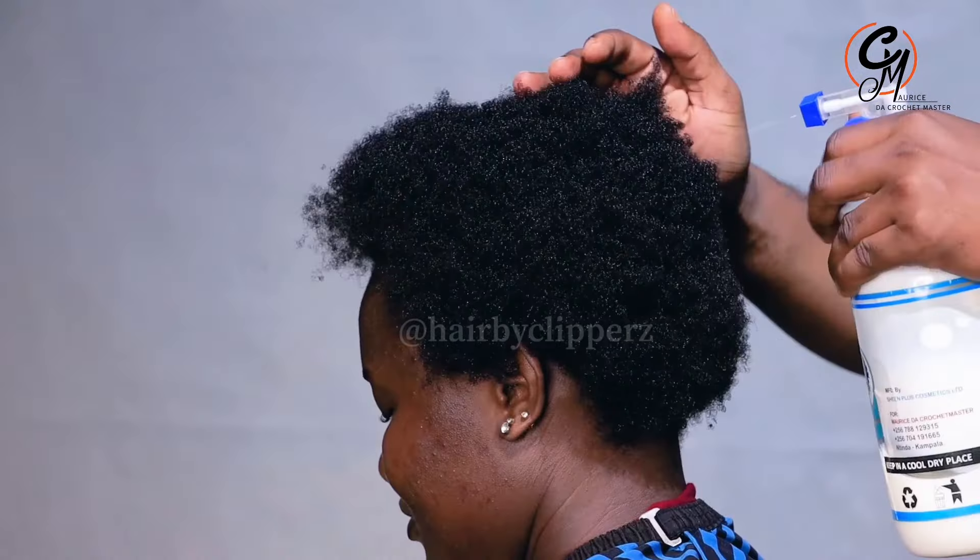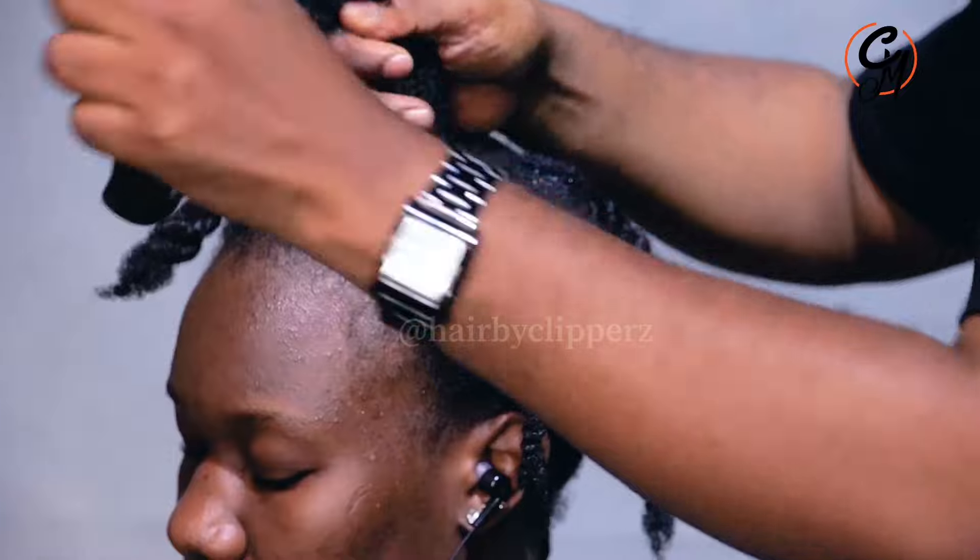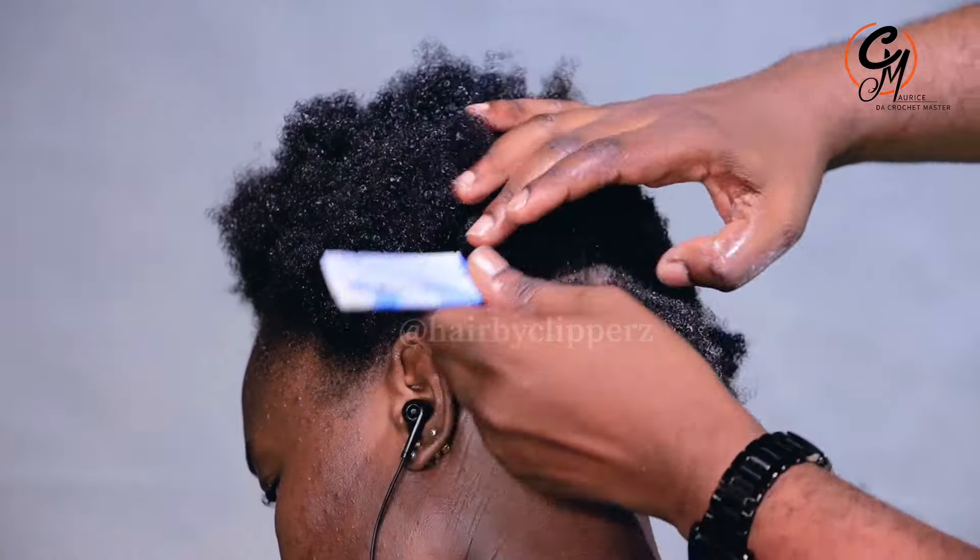Yes, I guess everyone can tell what hair type this is if you try to look at it. So these are the things that we are going to be looking at in this video.